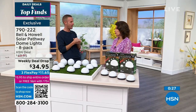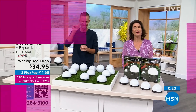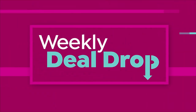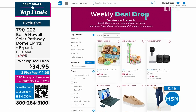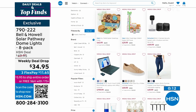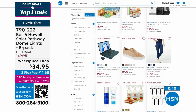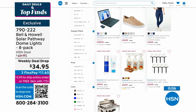We're back at 11 o'clock with Adam Freeman tonight. Check out all of our weekly deal drops — they happen every Monday and end by the next Sunday night at midnight. You really get some outstanding buys on those, so check it out when you get a chance.